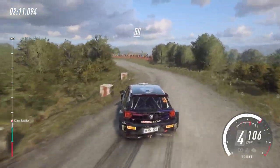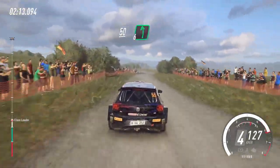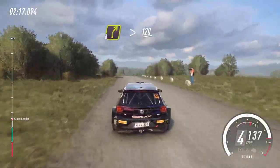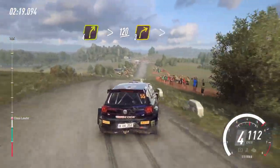Keep right of a 50. 6 left, 100. 4 right, tightens of a crest. 120. Turn, 3 right tightens.